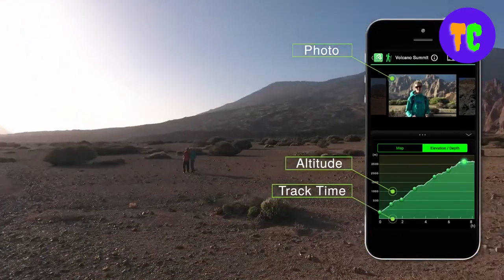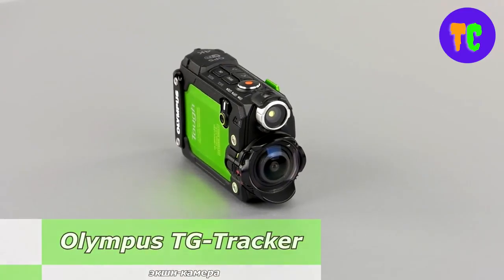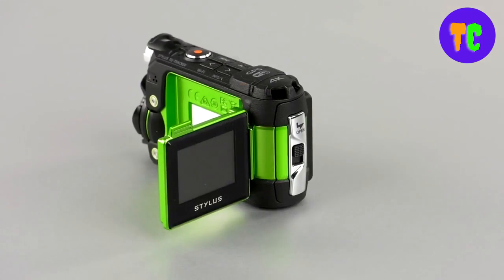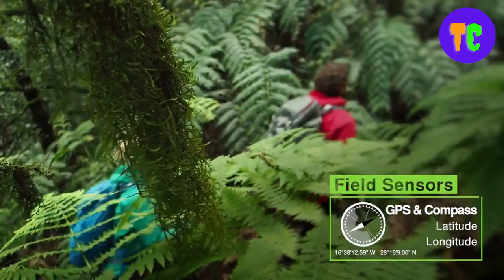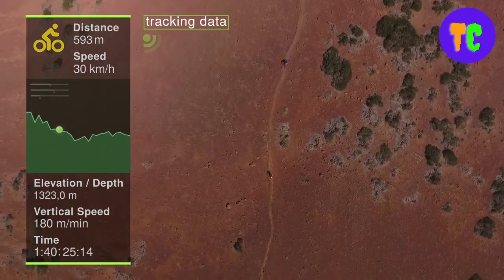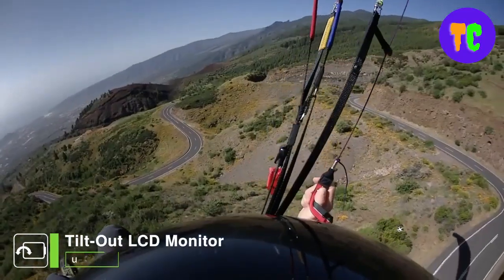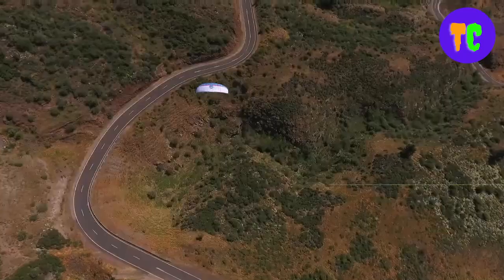The camera's features include a healthy dose of competitive tech, going beyond simple video capabilities with sensors like a GPS, compass, accelerometer, thermometer, and barometer. It features waterproof, dustproof, shockproof, and freezeproof construction, so you can shoot in any environment.